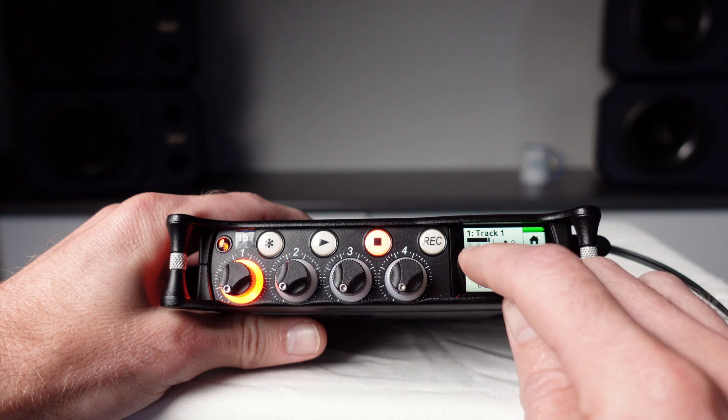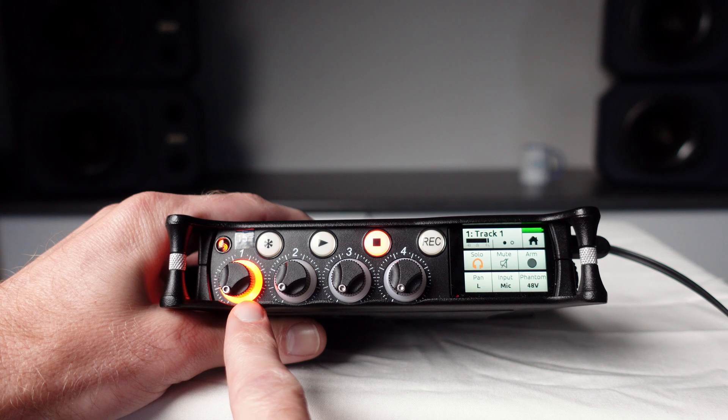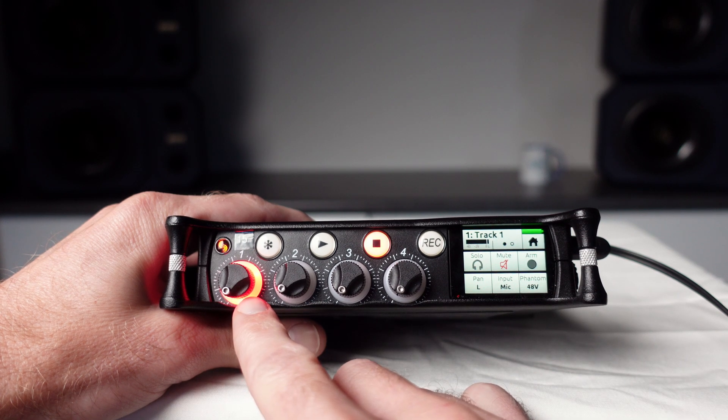The solo button will allow you to listen to that input on its own. The level control knob will flash orange when soloing. Touch the mute button to mute the input, and the level control knob will turn red when muted.